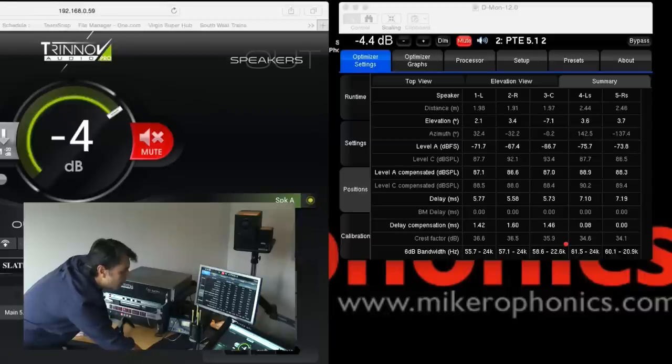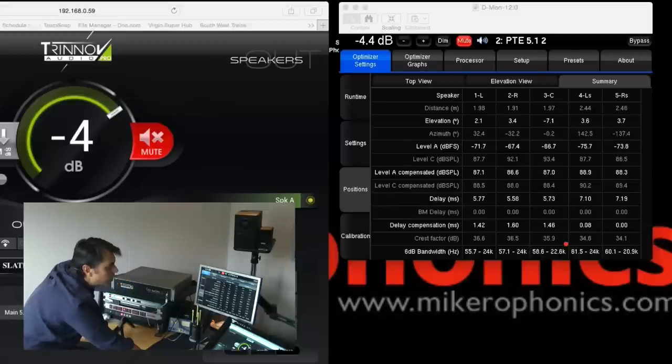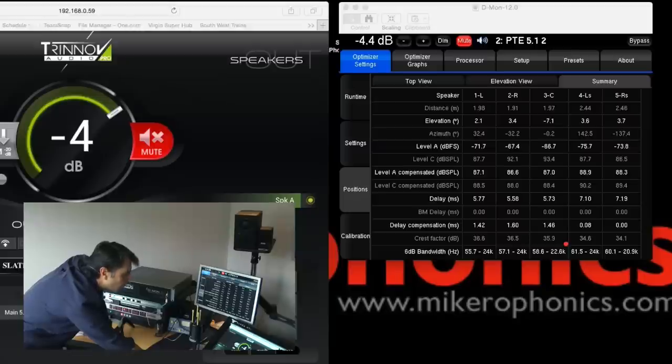The numbers summarize the position of each speaker — left, right and center — with their distances. The system shows the SPL volume of each speaker and the delay distance between them. The rears are seven milliseconds delayed compared to the front three, which are around five milliseconds. The system then applies delay compensation, delaying the front speakers so that they are correctly timed with the rears.